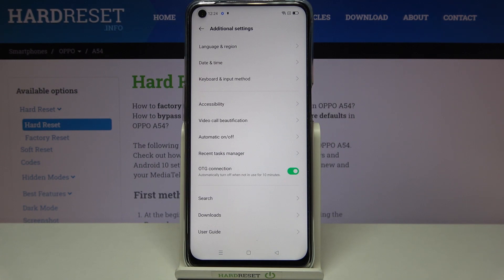You can turn it off the same way by tapping on the switcher, or you can wait — because underneath it there's info that the OTG connection will be automatically turned off when not in use for 10 minutes. So it's really up to you if you want to wait or turn it off manually. I'll tap the switcher to turn it off now.